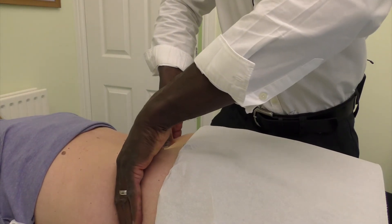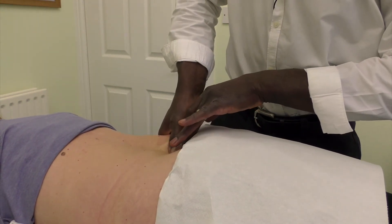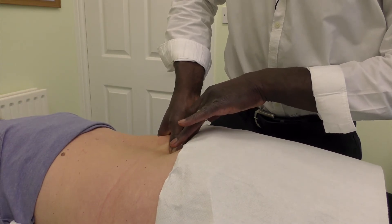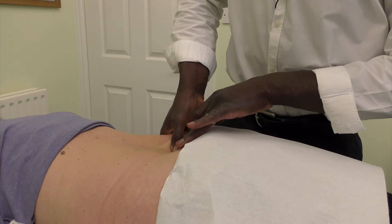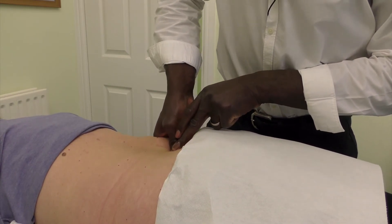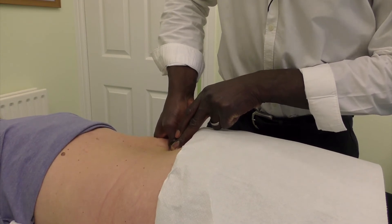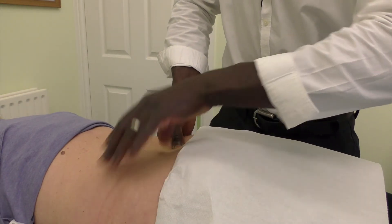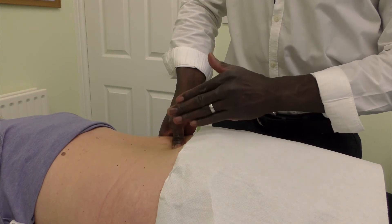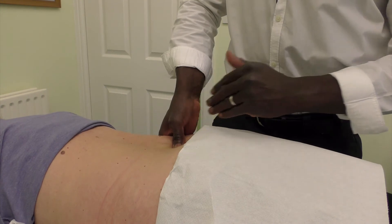If L4 is fine, work your way down so you're below the spinous process of L4 — onto the lumbar vertebra L5. Come across again to the facet joint and apply pressure to see whether there's any discomfort. Then do the same to the opposite side and compare left and right to determine whether there's any pain.